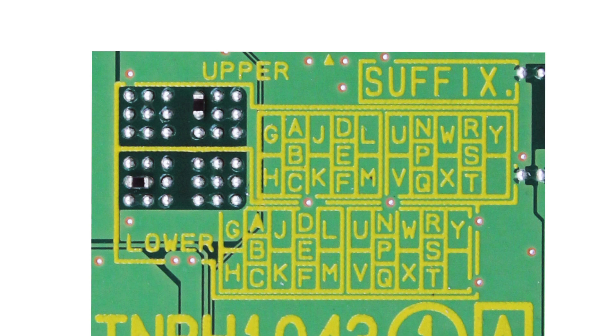The solder points can be read from side to side or top to bottom. Connecting two solder points up and down will match the section with the two letters. Connecting solder points side to side will match the section with the three letters.